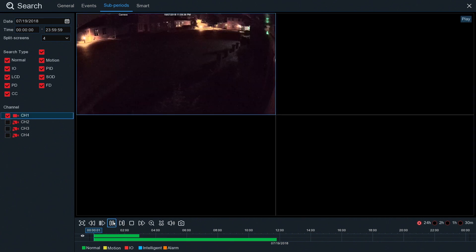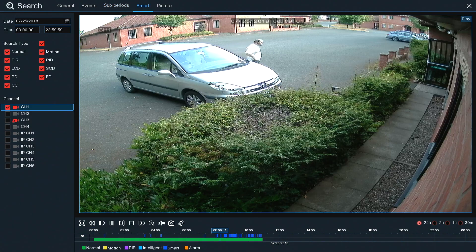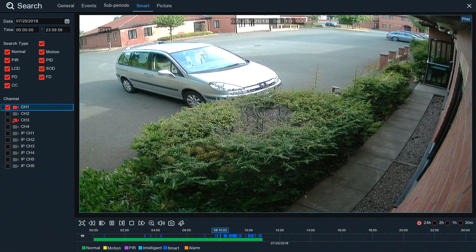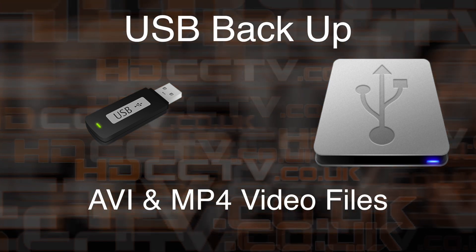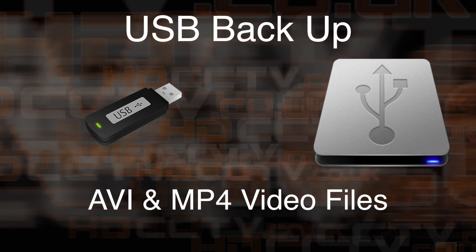Sub periods will show you multiple screens showing moments in time from the same camera. This could be helpful for quickly locating when an object or car, for example, is moved or taken. Smart playback automatically shows you any moments where movement was detected by a camera. They are shown as blue lines on the timeline, and when you begin playback it skips between those moments, giving you a complete view of the day's action without fast-forward searching or clicking along the timeline. Exporting footage is very easy — you can export clips to any USB drive or stick and the exported file can be played on any computer in AVI or MP4 format.